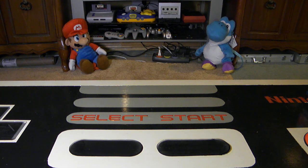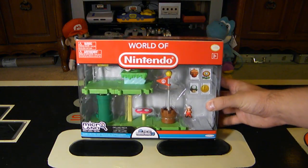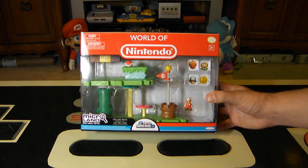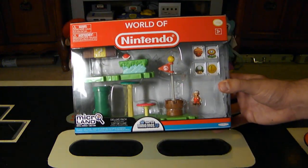Hey, Nintendo fans and collectors. Lithium here from my channel, Nintendo Collecting, bringing you an unboxing video for the Microland Deluxe Pack for Acorn Planes. If you are unfamiliar with the term Acorn Planes, it's actually the first world in the game New Super Mario Bros. U for the Nintendo Wii U.